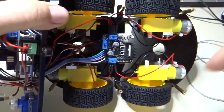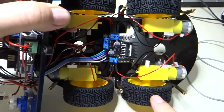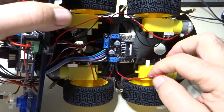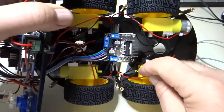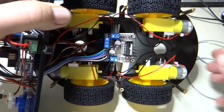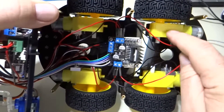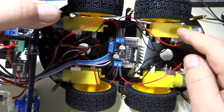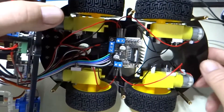We have this wheel turning in the wrong direction, and so that means we need to reverse the polarity of these wires. We're going to loosen these screws and pull the wires for this motor out and reverse them. My guess is that we'll have the same problem on this side as well, so we're going to do the same thing here — pull these two wires out of the connector and reverse them in the connector.